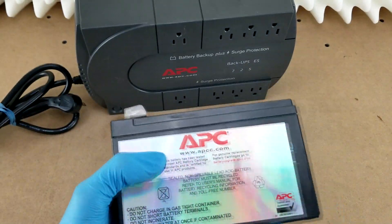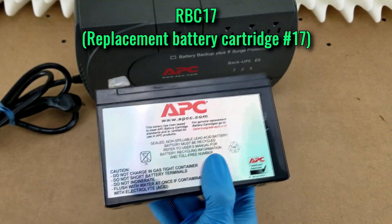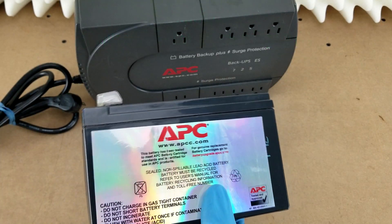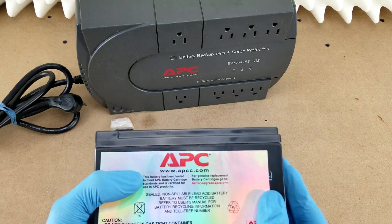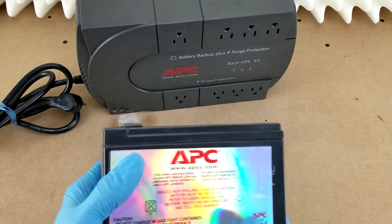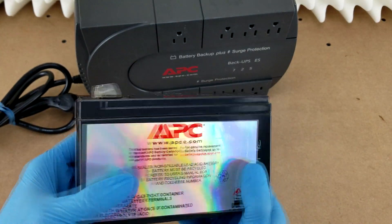I already did that and found out this is an RBC17. You can buy a replacement from APC directly for about $45, or Amazon has them for around $33 with free shipping if you're an Amazon Prime member.